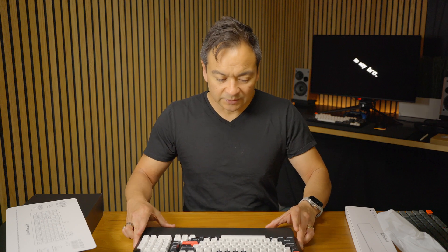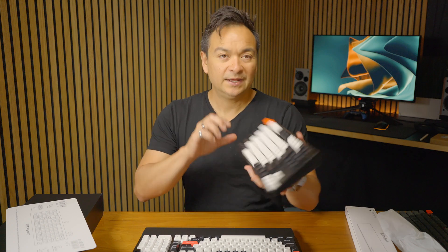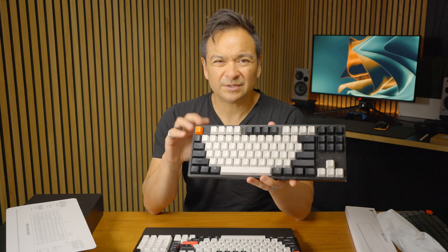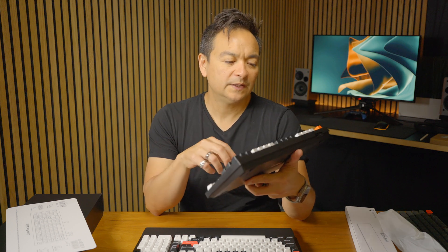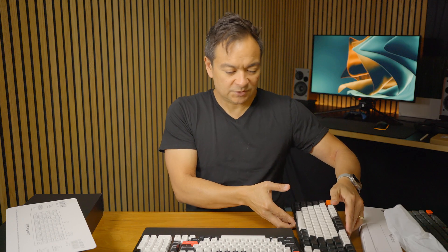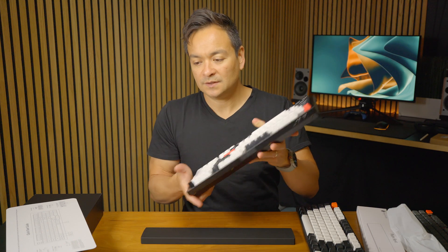Let's hook this up to my PC. I'm going to swap out the old keyboard. This is the old Keychron keyboard I was using — it's the C1. It's on the lower end of the Keychron lineup, more of a plasticky feel, but it's been connected to my PC for quite a while and I really liked it. But I'm definitely going to change it up and swap it out with this one, the Q5.